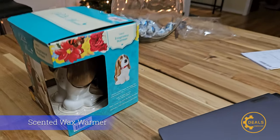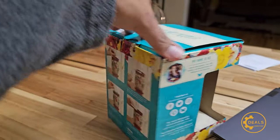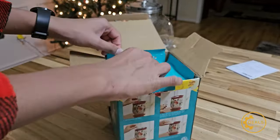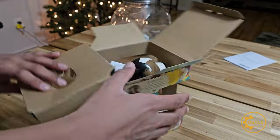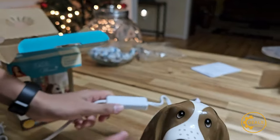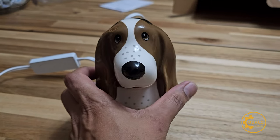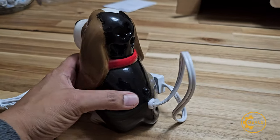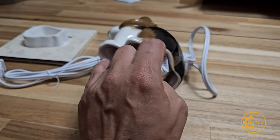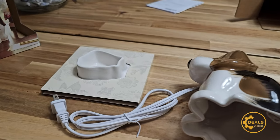Hey guys, went to Walmart today to buy some Christmas stuff and found this cute candle warmer. It was five bucks so I got one for myself. It's a seven-inch candle warmer — let me focus — five bucks, not bad at all. There should be a bulb inside. Yeah, that's your bulb.